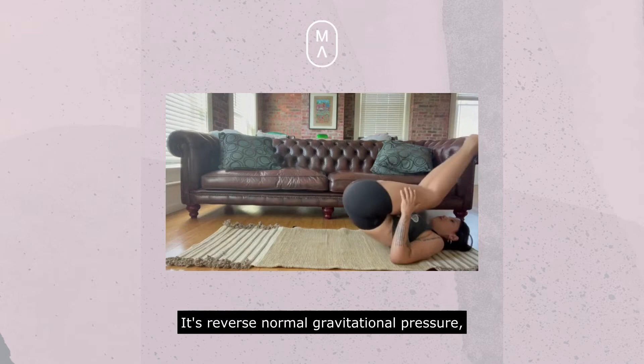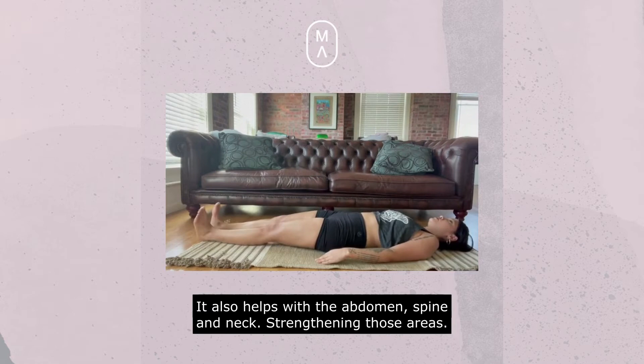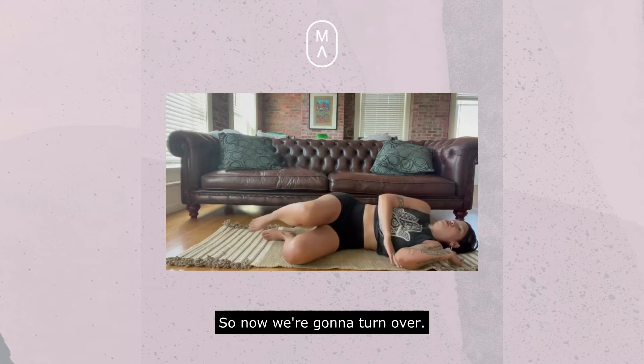Its reverse normal gravitational pressure helps with relieving the anal muscles. It also helps with the abdomen, spine, and neck, strengthening those areas.